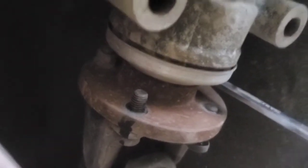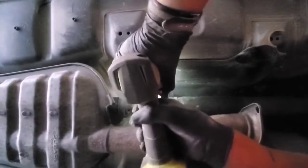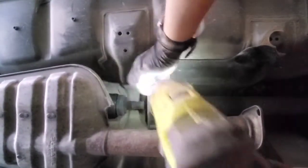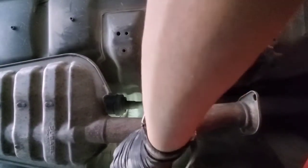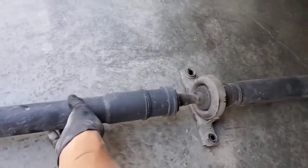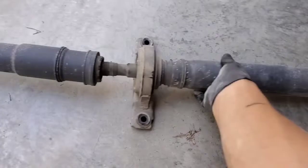Then we need to remove the driveline. There are four bolts here — I've already taken those off — and then two bolts in the middle. One thing that helped in the back was jacking up the car, turning the wheels, and then putting the parking brake back on, so I could get to the top bolts which were otherwise hard to get to. Then you can pull the driveline out of the transmission and get it out of the way.